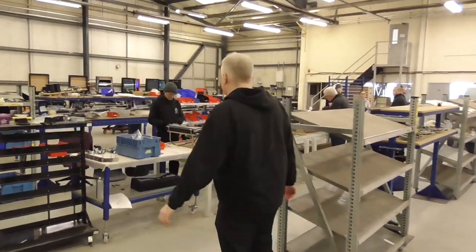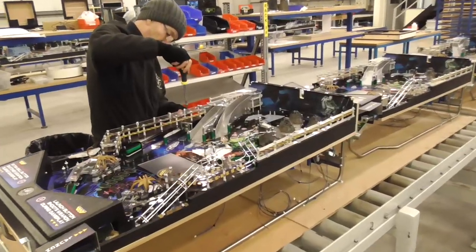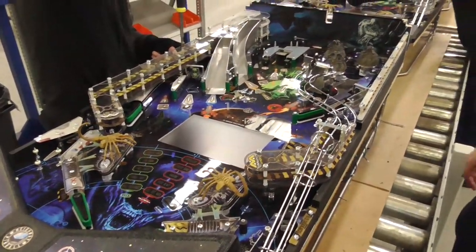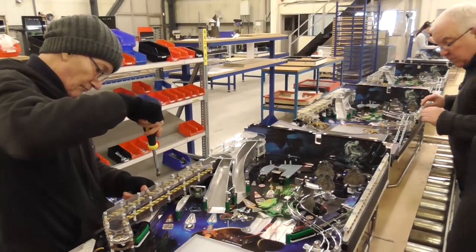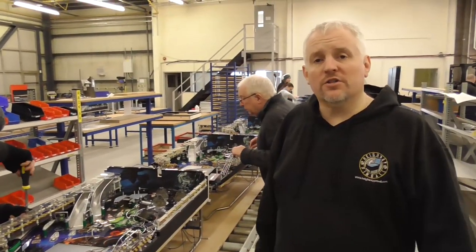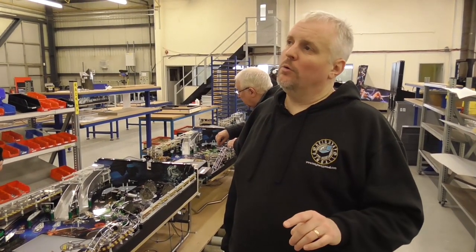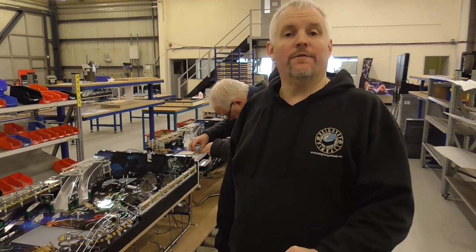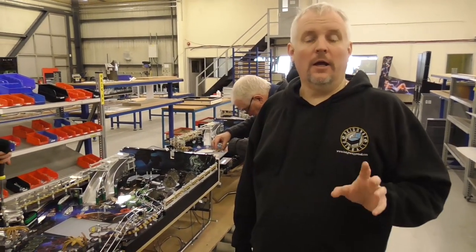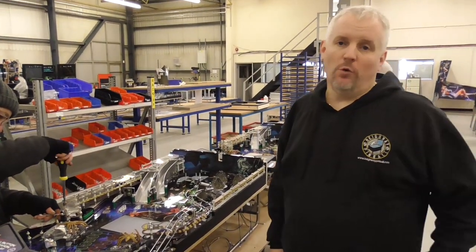If you continue down here, you'll see we have various games on the production line. We have 17 games on the line at the moment. We have another 32 playfields arriving either this Friday or Monday, and then they go straight on the production line as well. At the beginning of April we have another 30 to 35 Alien playfields coming, then another 25 playfields coming in mid-April, and by the end of April another 50 Alien playfields coming. So between now and the end of April, we will have another 111 Alien playfields and 25 Full Throttle playfields coming.